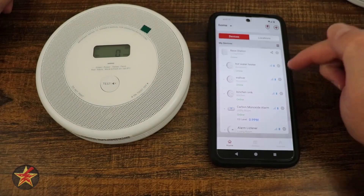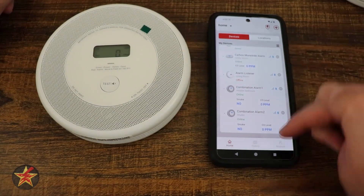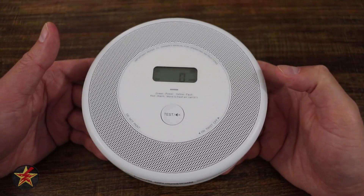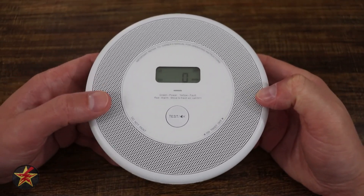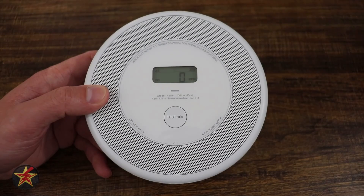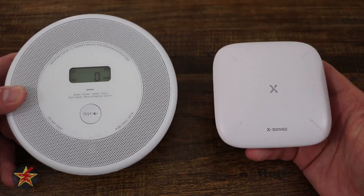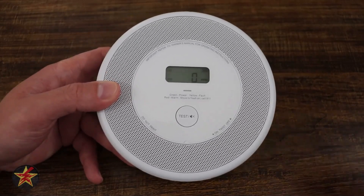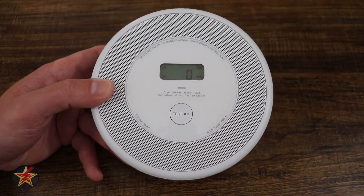We've now added both detectors to our base station. Now that you've seen the setup isn't terrible, you might be wondering what you can actually do in the application. The app is broken down into two parts: the base station and the smoke detector itself. Let's take a look at what we can do in the app for both.